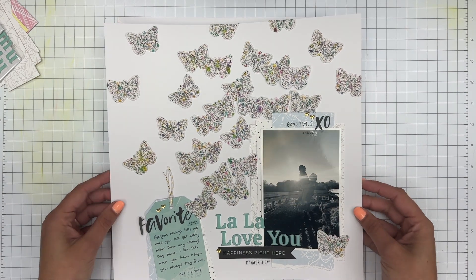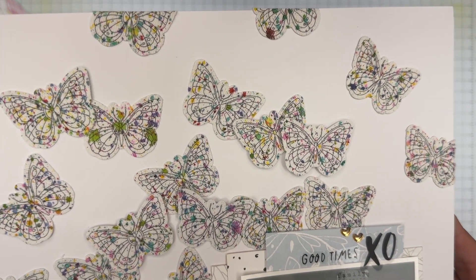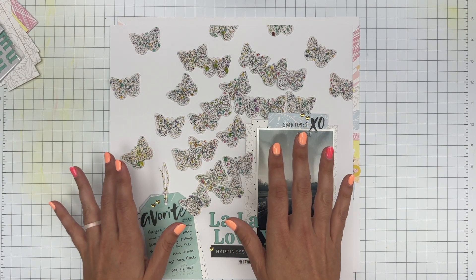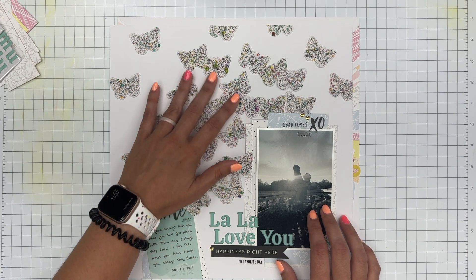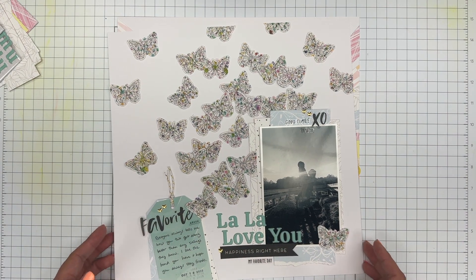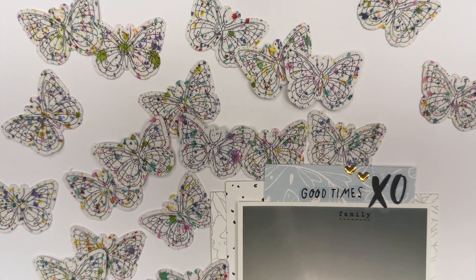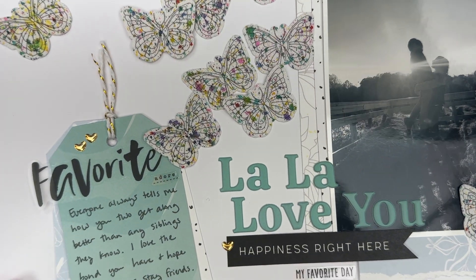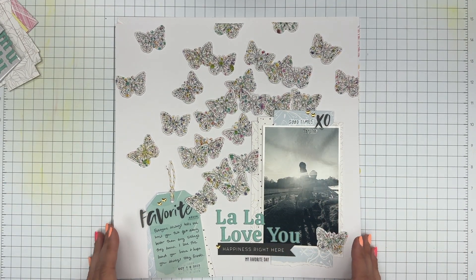And then this is the one I was telling you about — there will be a process video coming out in case you're curious how I did this. I used all of the butterflies and splattered them with watercolor. I had this idea of a plain white background with these beautiful colorful butterflies. I had to find a photo that really went with it — I don't usually do black and white photos, but this felt like it needed it because we have the color in the butterflies but a white background, so a black and white photo really worked. I kept the embellishments really simple. I love the phrase 'la la' — I might have already used it for a title but I don't care. I need to find more clear stickers with black text because I've used so many of them on these layouts — they're just so useful and versatile. This one might be tied with the kitten layout as my favorite for this kit.